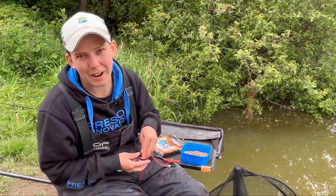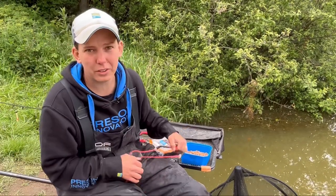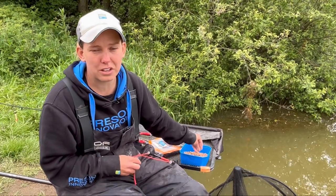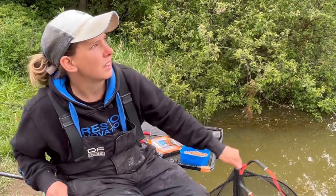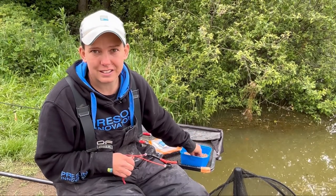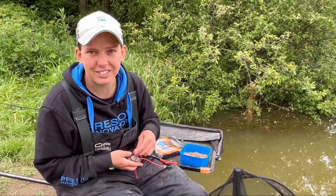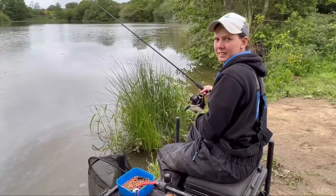If only it were that easy - it's not quite as easy as that. Three or four pellets - it can take a while to get going but once they get going and get used to the sound and the bait going in, we'll be all right hopefully. So yeah, for now I'm going to sit here, ping a few pellets, get that rod cast out and hopefully catch some. Let's get going.